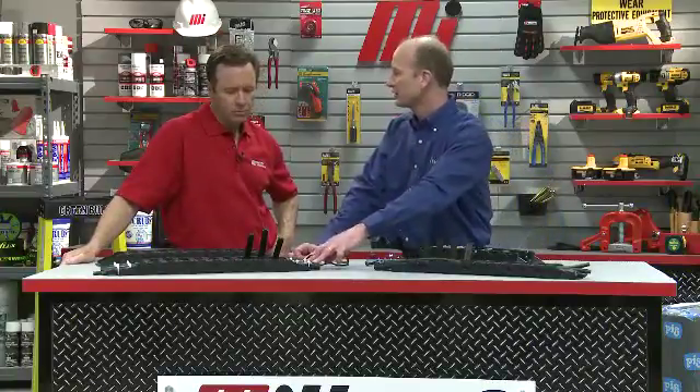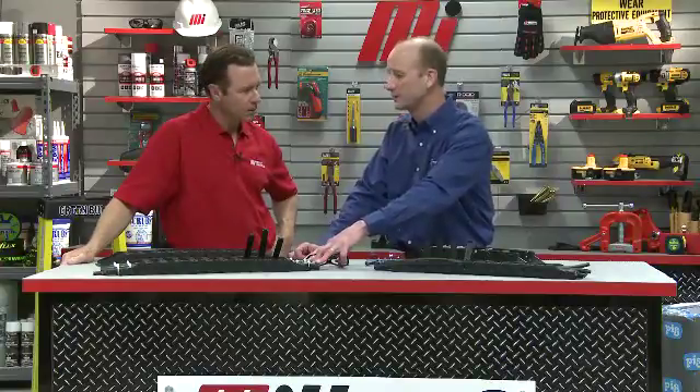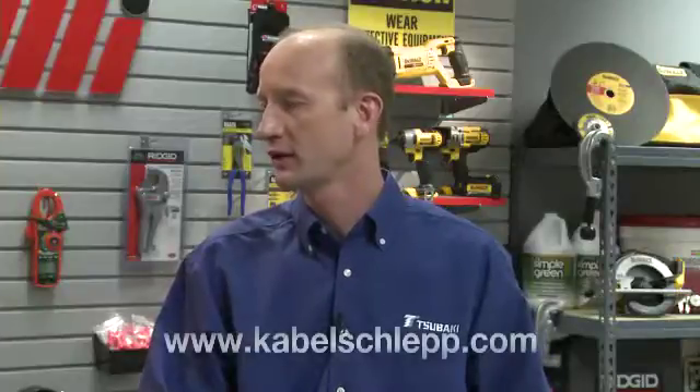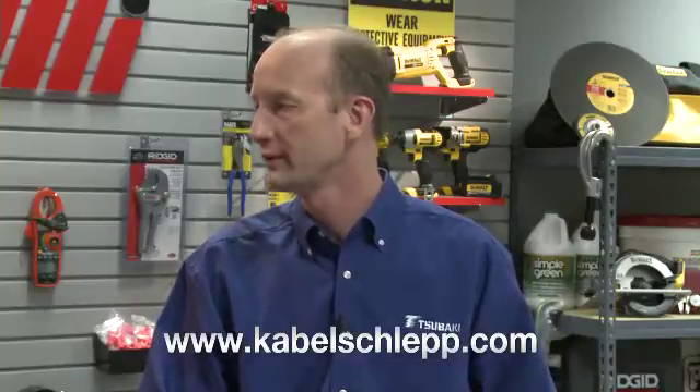If you don't have access to the data sheets, take a look at the largest cable or hose inside the cable carrier and measure its outside diameter. For electrical cables rated for constant motion inside a cable carrier, they generally have a minimum bend radius of seven and a half times their outside diameter. Hoses have a minimum bend radius of 12 times their outside diameter. We have a technical handbook on our website that can be downloaded from www.kabelschlepp.com that lists all these numbers in an easy format.